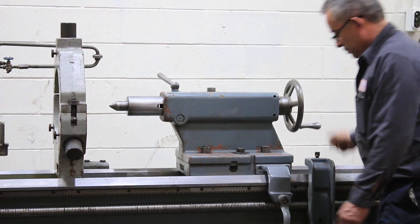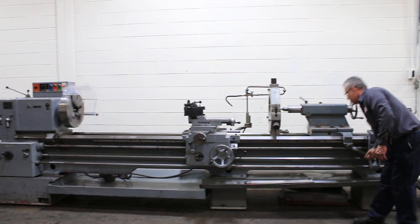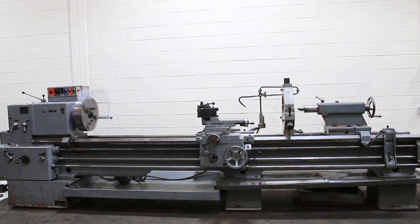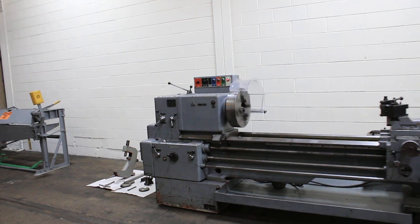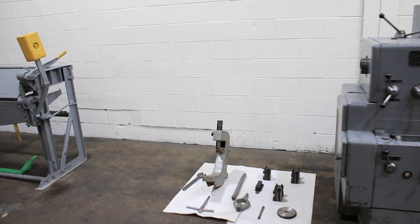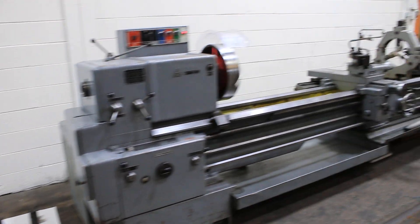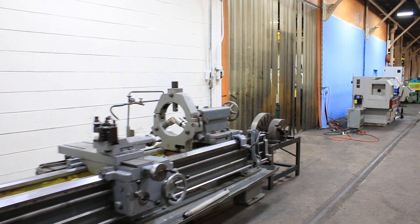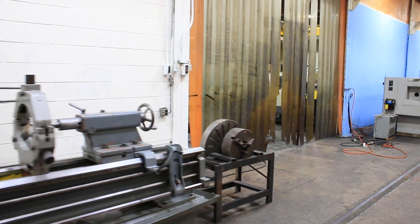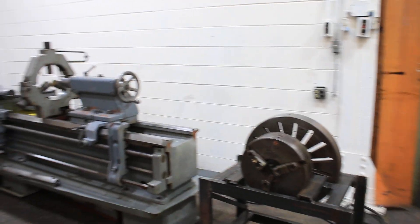Tailstock quill, tailstock in general. It also has a rack on the rack. On the side here we have the follow rest, and the other gear for different threading pitches. Some of the tool posts. On this side we have the other chuck, face plate, and even a nice rack that they made to hold it.